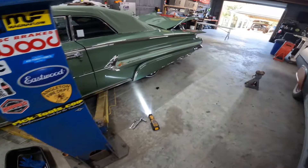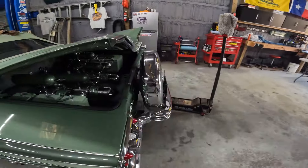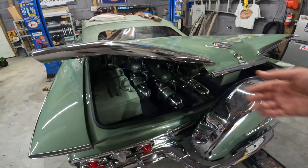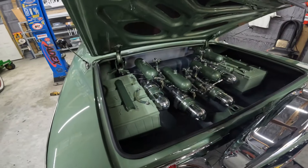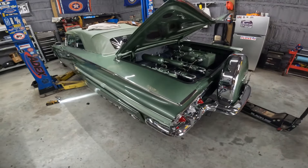That's a wrap! Next up on this car is going to be to run the hoses — I'll order them and they should be here Friday. We'll run the hoses to the setup and see what we've got. Stay tuned, thanks for watching.